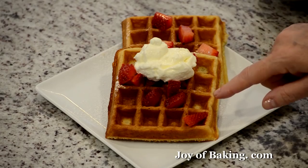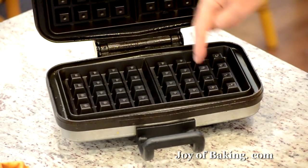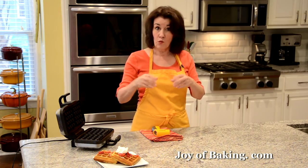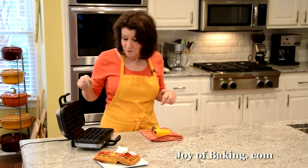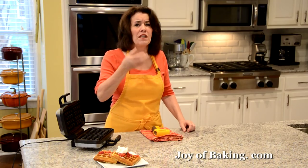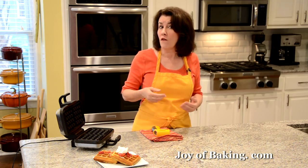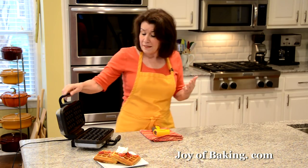Waffles have that wonderful honeycomb design, and that comes from cooking them in a waffle machine, also called a waffle iron. They come in all kinds of brands, different sizes and shapes — this one I'm using has two square grids. I've seen round ones and heart-shaped ones, so lots of choices. What I like with a yeast waffle is to use a waffle iron with grids that are quite deep — I find that really brings out the flavor and texture of a yeast waffle. These machines are often called a Belgian waffle machine.